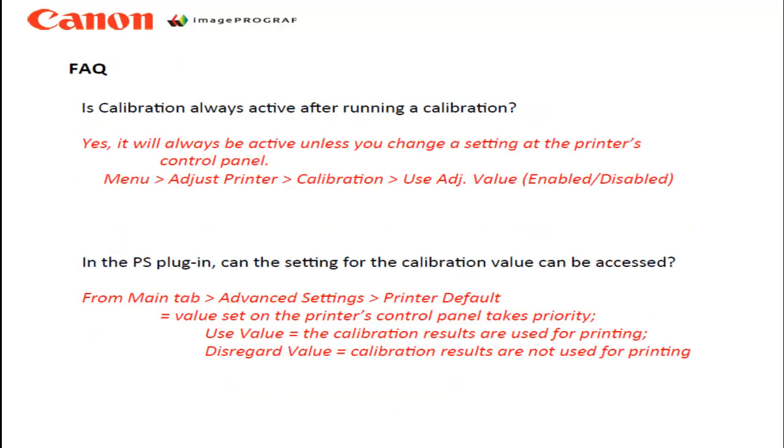A couple of final points. Is the calibration always active? Yes, it is, unless you decide to turn it off in the printer's control panel under Calibration, Use Adjustment Value menu selection. And in the Photoshop printing plugin, can you use this calibration value? Yes — from the plugin's main tab, Advanced Settings, Printer Default, you can use the value or disregard the value.